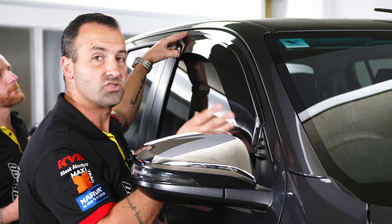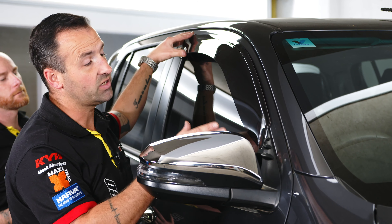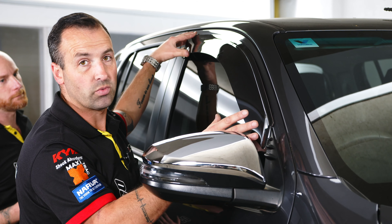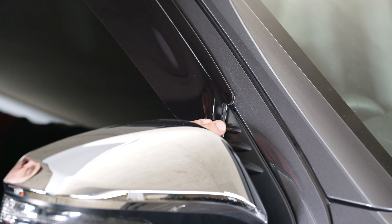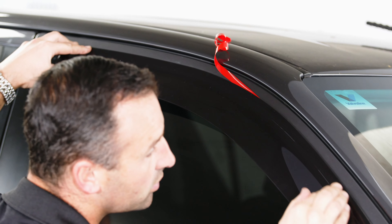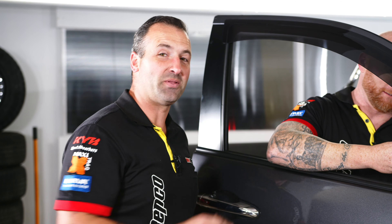Each weather shield is designed vehicle-specifically. It's important to make sure that you read and understand the fitting instructions before you go ahead and start sticking them to the vehicle. Last thing you want to do is end up with one upside down or the wrong way around. This particular one has a little notch out down the front corner here, which lines up with the inside edge of the mirror surround. So we're going to line it up down the bottom and then start to peel the tape off. While Chris finishes up with the clip on this side, I'm going to get cracking on the other side.